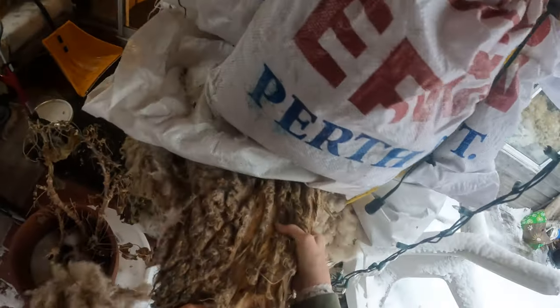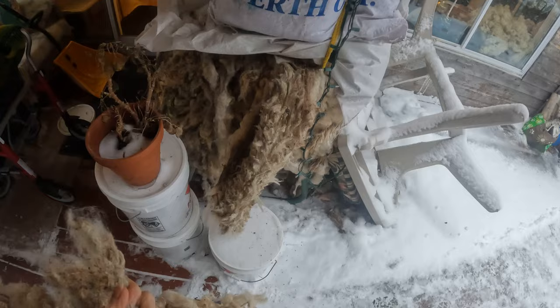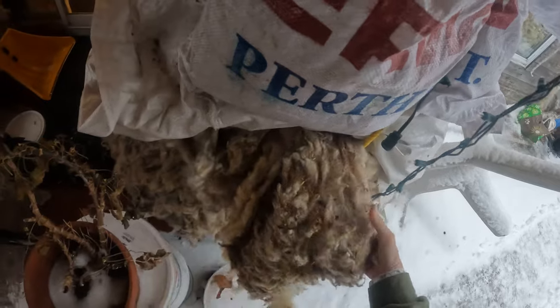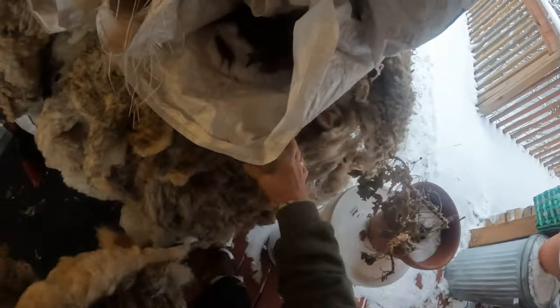Now, which one is it? It's this one here, isn't it? This is very clean, but it's the other side of it. Wow, it's beautiful. This isn't so long. I guess it just depends what part of the sheep they're cutting it from. And this is a different one, right? No, that's the same sheep. This is all the same one.